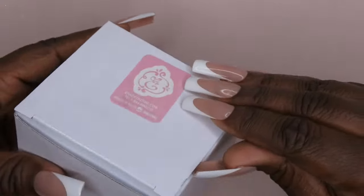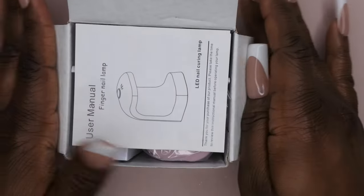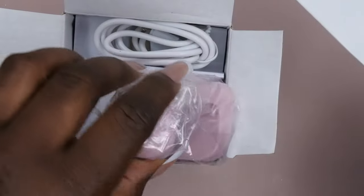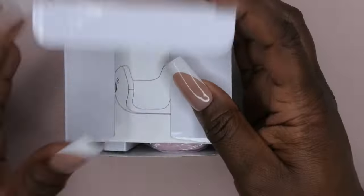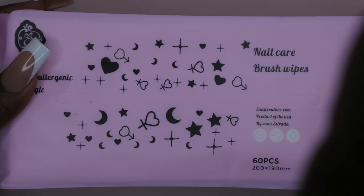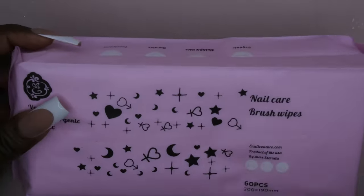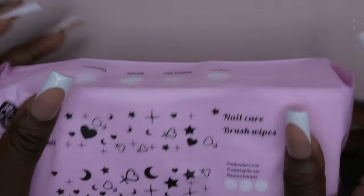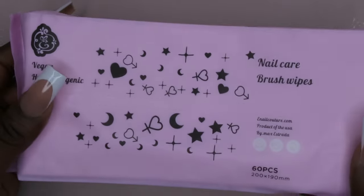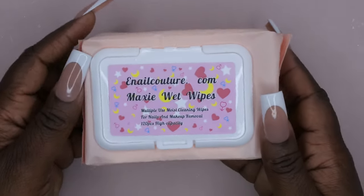Next I got another little mini flash cure light. I already have two of these so I'll likely give one away. Really cute and nice to have when doing gel X or the one-two-three-go system. I'm also really excited because I got some more nail brush wipes from obalm.com — if you like the luxe wipes you are going to love these. I opened them in my last video and they are just so soft and luxe, and big. I'm going to get a lot of use out of these in my nail room.